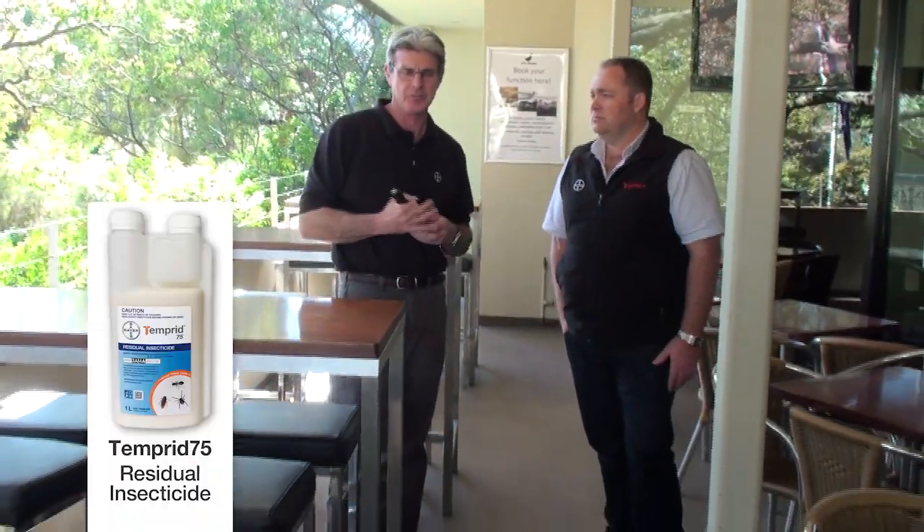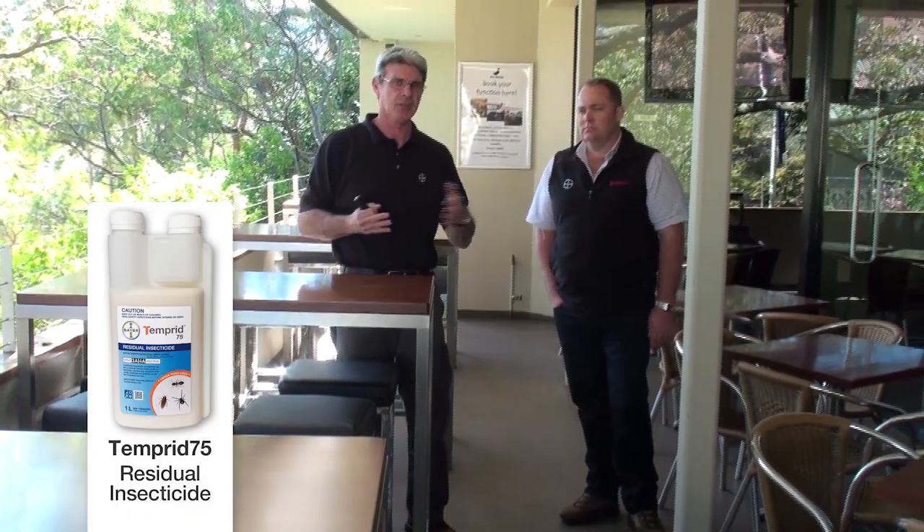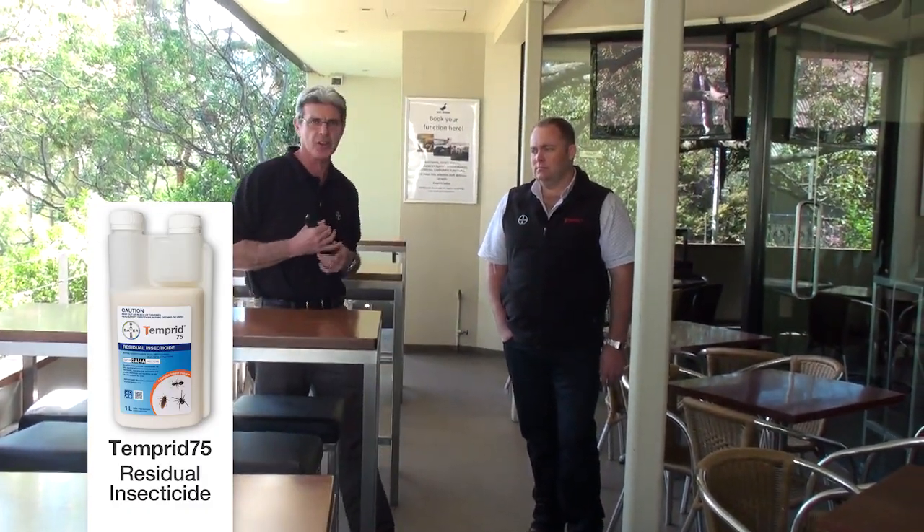In addition to the ceiling void treatment, I would look to apply an edge or perimeter treatment around this floor area here to offer quite a first line of defence in relation to preventing big cockroaches from getting into the internal areas of the hotel.